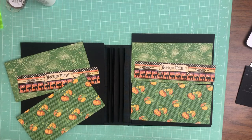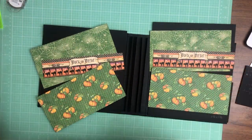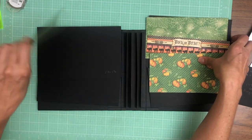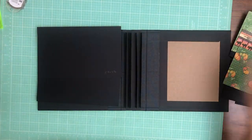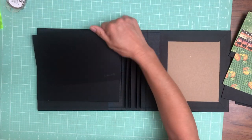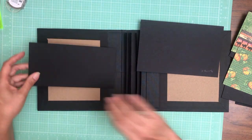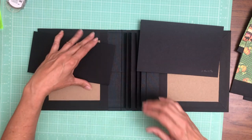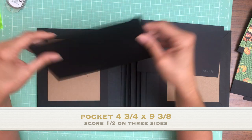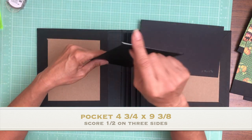Okay, we're back — now we're going to finish the inside liners of Midnight Tales. This is going to be pretty straightforward. Sometimes I just keep these flat for large photos, but for this album I've decided to put a pocket on the bottom and a flap on the top to hold everything into the pocket. The measurements are four and three-quarters deep by nine and three-eighths across.